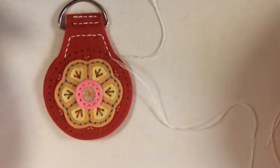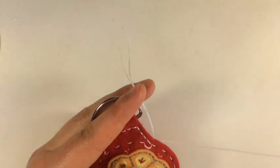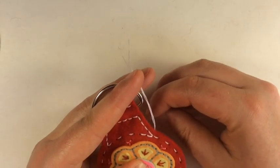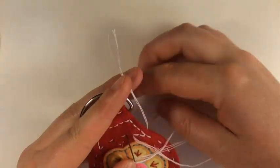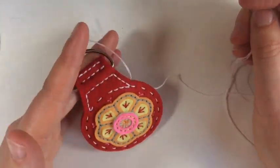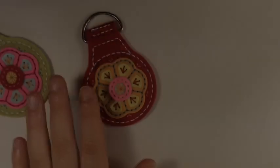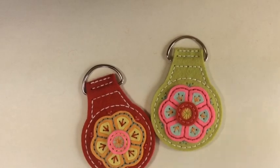Do a running stitch and then reverse, then tie off — it's that simple. This is a really quick, fun, easy project that I'm going to be making a ton of. It could be done in like an hour and a half — a perfect little gift for somebody, and it's even more personal if it's monogrammed on the back. Running stitch in one direction, reverse, tie off, and you're all done.